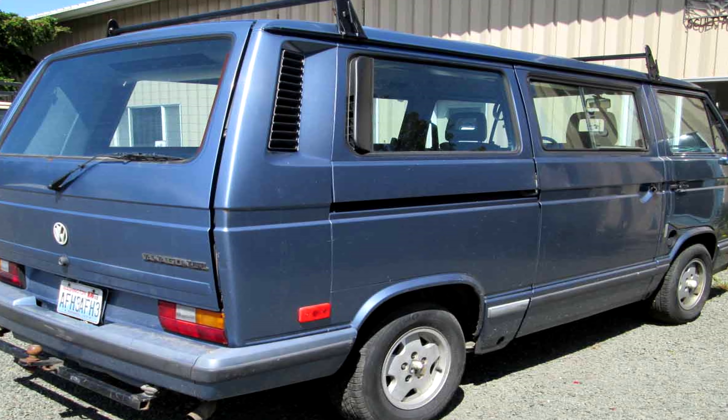A few of you guys have been asking if I was going to paint the van, and I've certainly thought about it, but that would be a project for the future. Maybe one day she'll be my blueberry bus. But for now, yeah, she kind of looks like a turd.